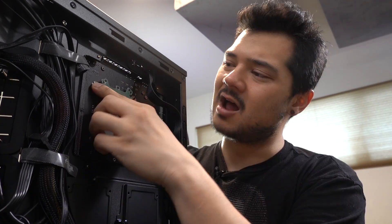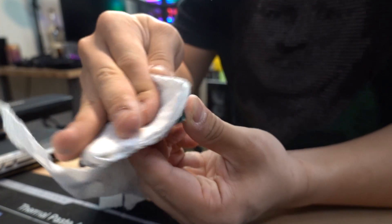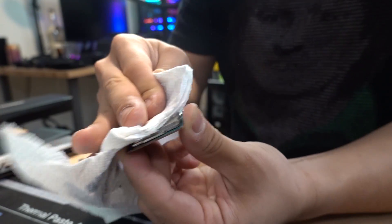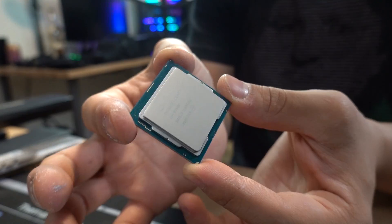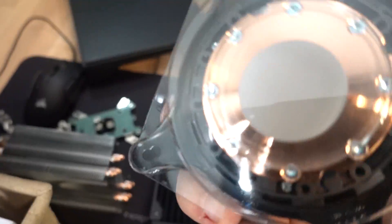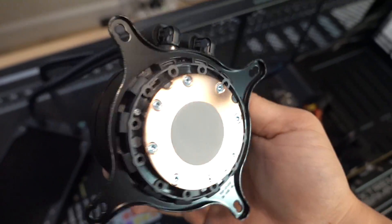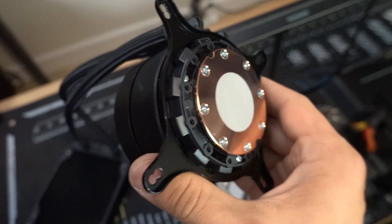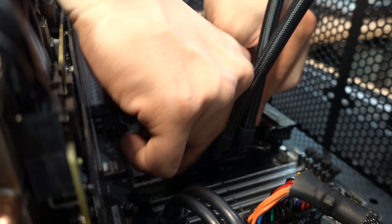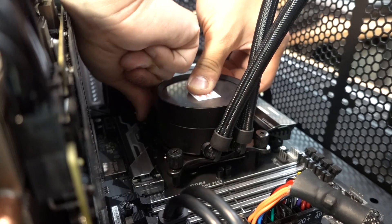We'll get you all cleaned up in a moment. We've got pre-applied thermal paste on the cooler — it's under the stupid plastic cover, so don't freak out thinking we forgot the thermal paste. It's not going to overheat the chip. We're going to do screw one here, then the opposite corner to apply even pressure on the IHS — you should feel it getting tighter. Water block installed.